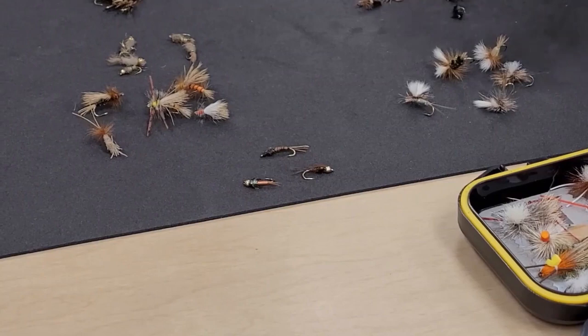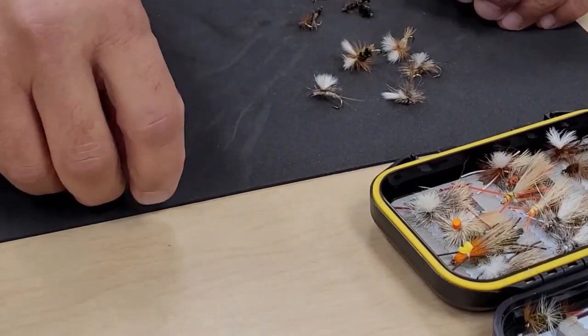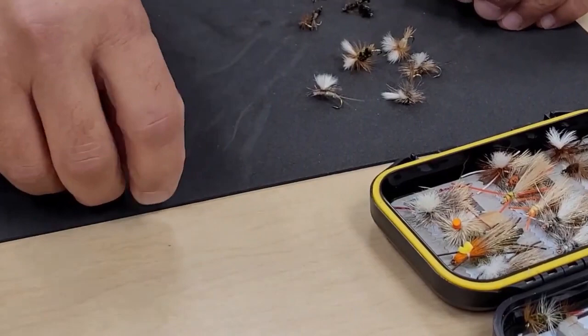On the mayfly side you absolutely want to have a Pheasant Tail and a Copper John in different sizes. Whether it's a dry fly or a nymph, vary your sizes so you give yourself more opportunity. I'm talking about a certain group of flies in different sizes and colors.